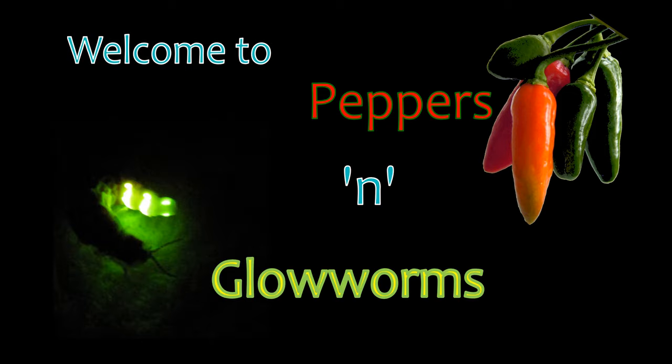Welcome to Peppers' Glowworms, a channel dedicated to hot chili peppers and coldly glowing glowworms.